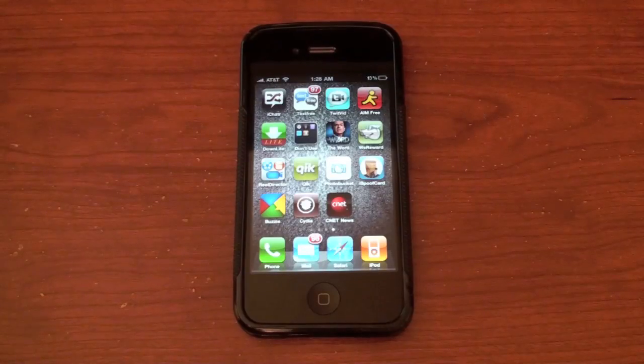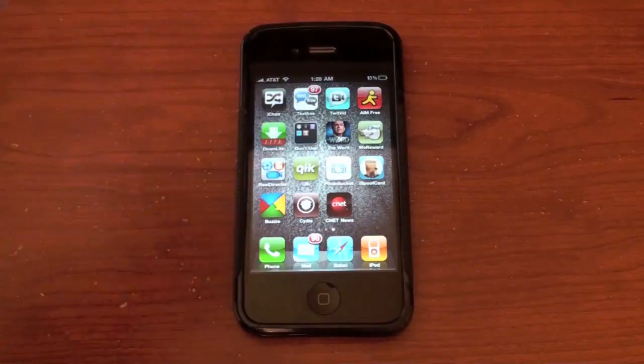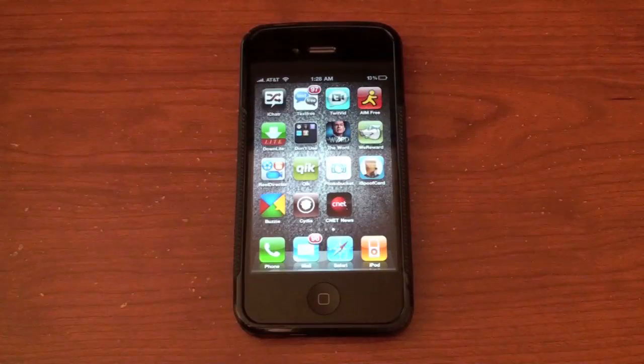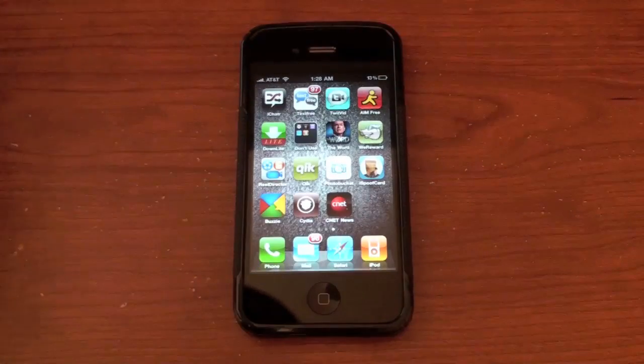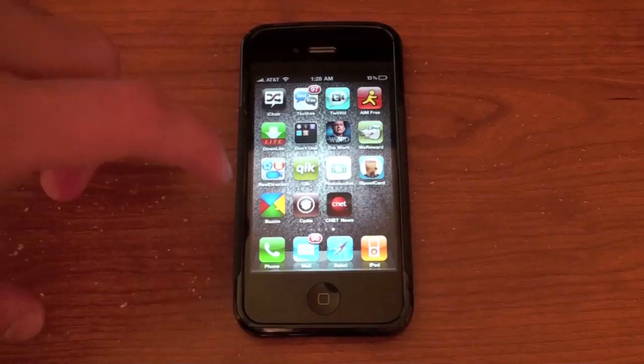I'm not sure if this works on the iPod Touch second or first generation. I'm pretty sure it does work on the iPod Touch 3G — I can't actually try it though because jailbreakme.com keeps crashing on my third generation iPod Touch. Anyway, let's get on with this — have your iPhone, iPod, or iPad jailbroken.